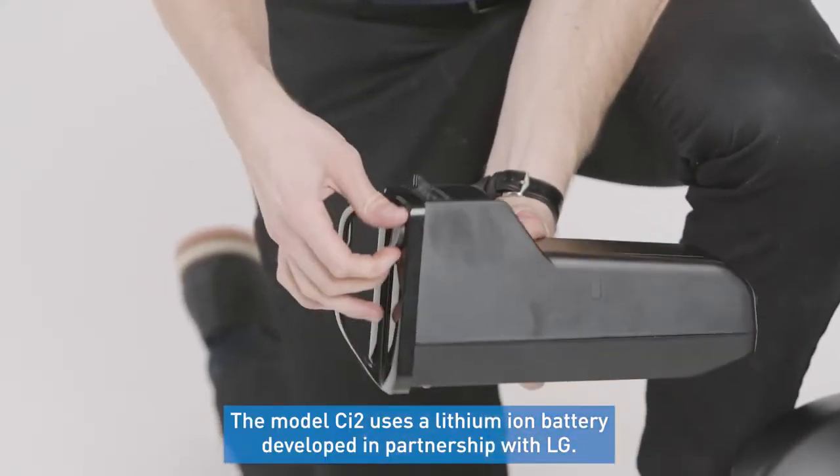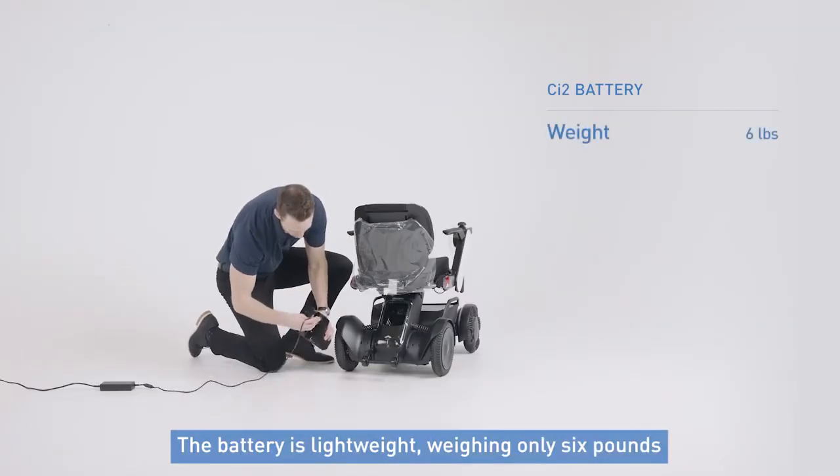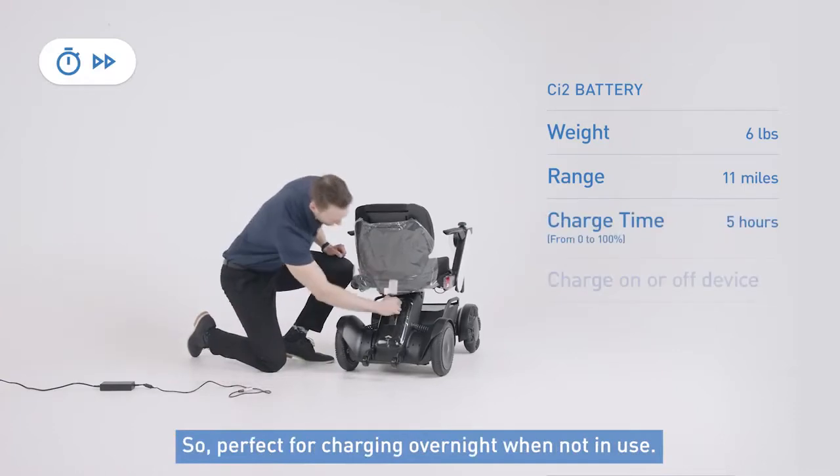The model CI2 uses a lithium-ion battery developed in partnership with LG. The battery itself is lightweight, weighing only 6 pounds with an 11-mile range per charge. Fully charging an empty battery will take about 5 hours, so perfect for charging overnight when not in use.